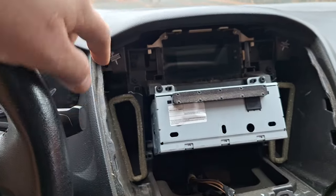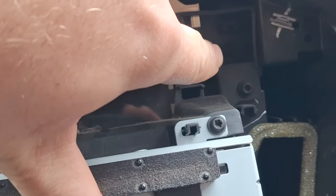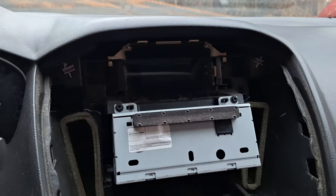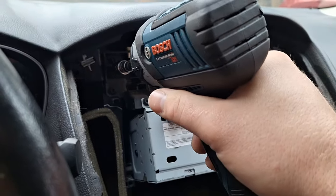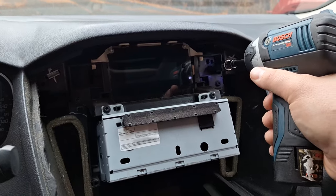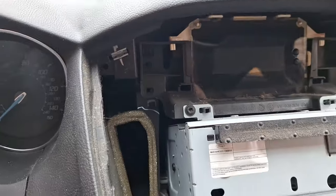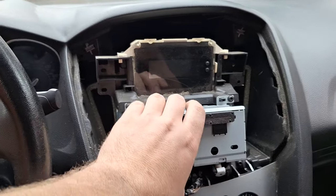I'm going to remove the Torx screws — two on the left and two on the right, four total that hold the display down. Normally I'd take the additional two out as well, but I'm going to try pulling the whole unit out as one. And it works — you don't have to take those two extra screws out, just pull it out as one piece.